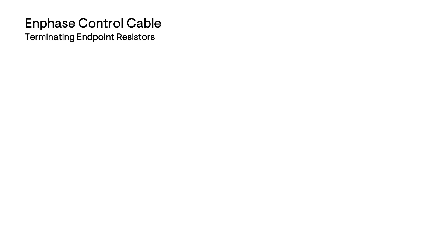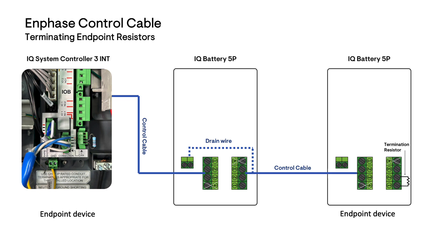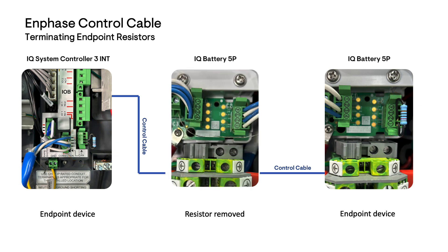In the final step, we will learn how to terminate the endpoint resistors in the control cable system. Since the control cables in a system are wired in a daisy chain layout, each endpoint device must have a termination resistor installed. You will see this is pre-wired between pin 1 and pin 2 of the second wiring header. The header is installed on the open control cable ports at the endpoint of the device. There will always be a resistor installed at the first device and the end device within the wiring. The termination resistor will be removed for any device that is installed within the control cable system.